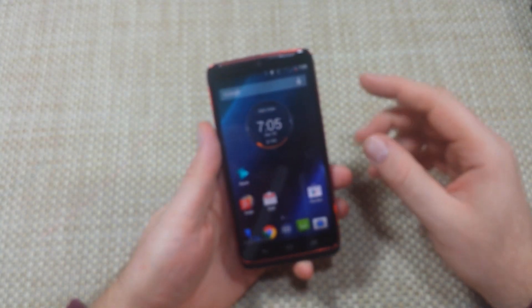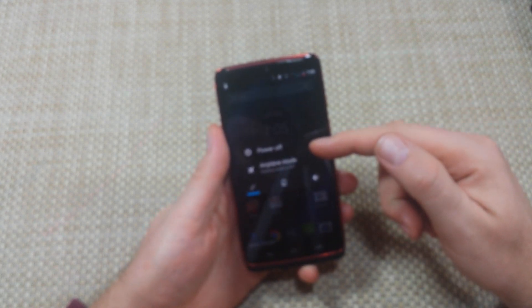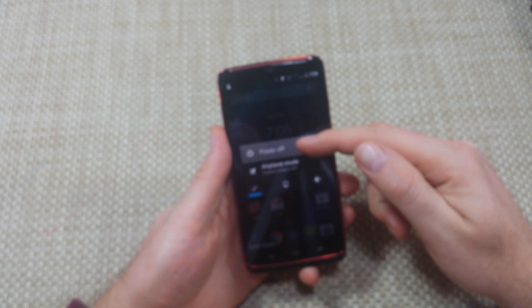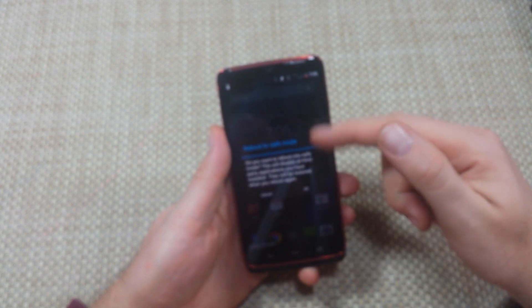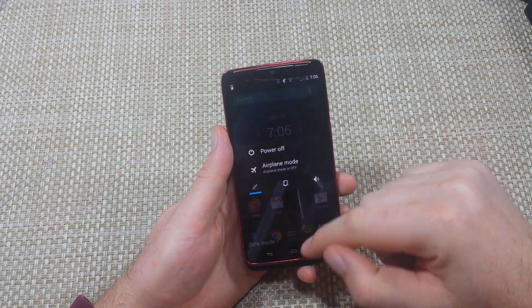The second way to put the phone into safe mode, if it's on, press and hold the power key. When you get your power off options, tap and hold on power off. It asks you if you want to reboot the phone into safe mode — hit OK and it'll reboot into safe mode.